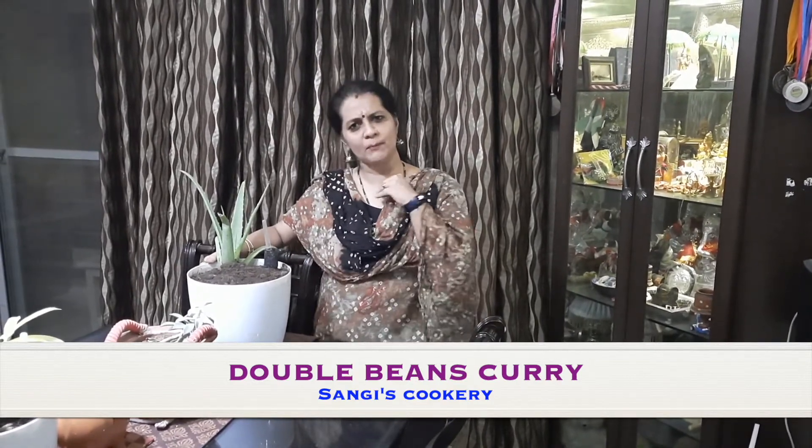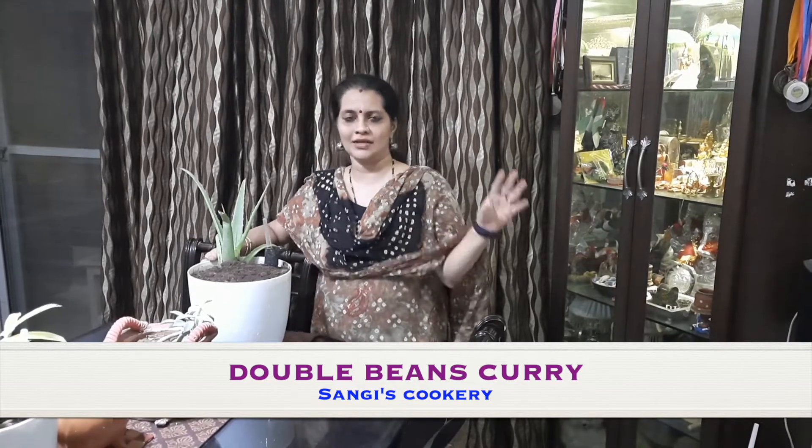Double beans are very rich in protein, iron and other dietary fiber, and this is a great boon for all the vegetarians. We can prepare a lot of dishes out of double beans.